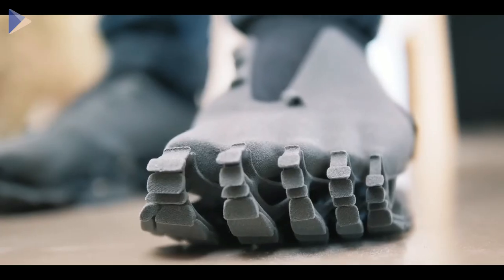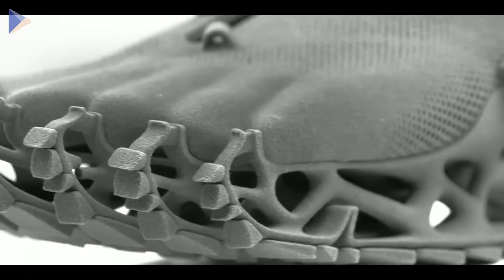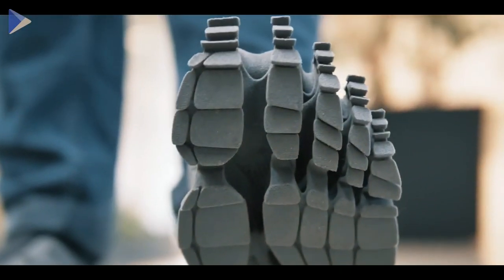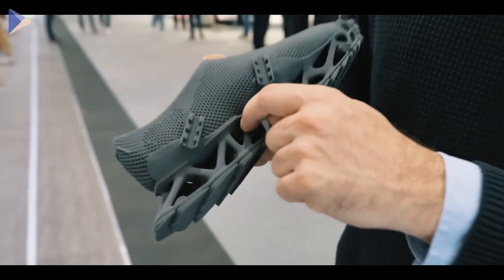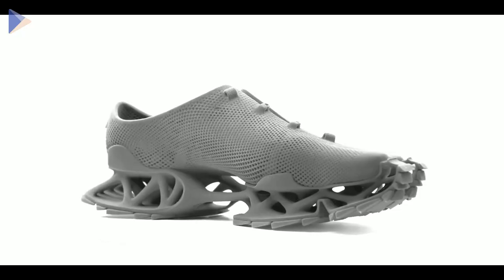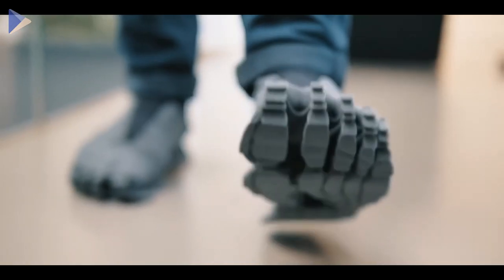Now we know who's behind the Bigfoot story. German designers and architects made a 3D printed shoe that leaves the Bigfoot footprint. The sneakers were made of a rubber-like material, but different parts have different numbers of layers — the fewer the layers, the more flexible the material is. The upper part of the shoe looks like a normal sock, but the sole is kinda scaly, which is why it leaves an uneven footprint. If this thing does get on the market, we have a good idea for a joke.